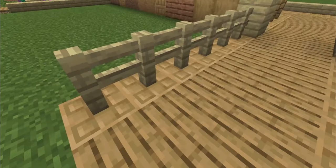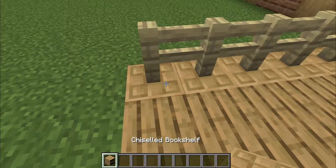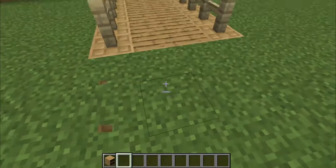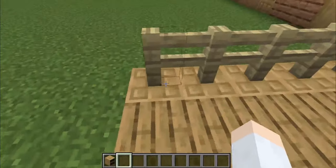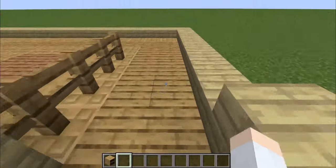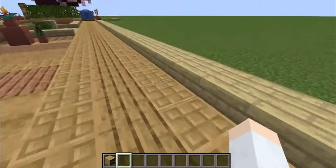Starting off we have the chiseled bookshelf, which using the top texture of it can be used as either a slight decoration in the paths — for example here I'm using it as the side of this pathway — or as a main part of the path.